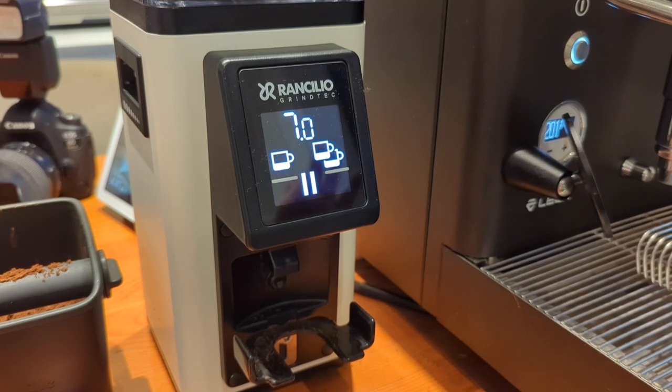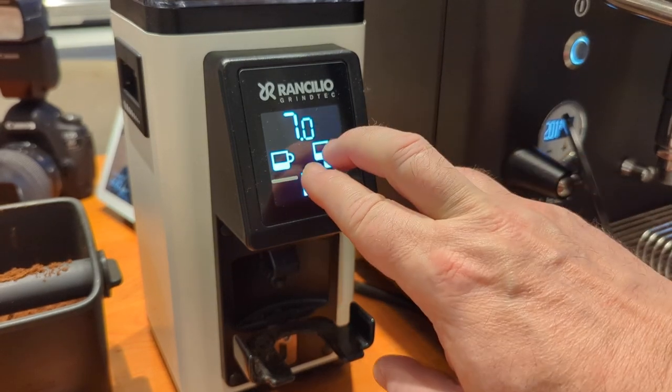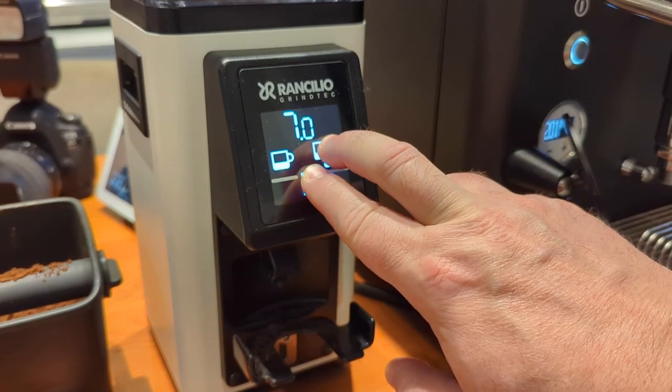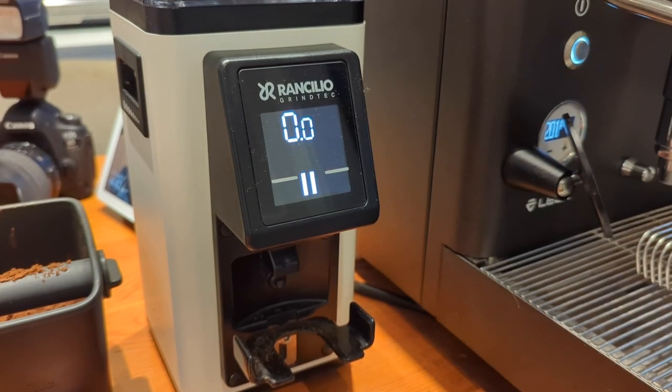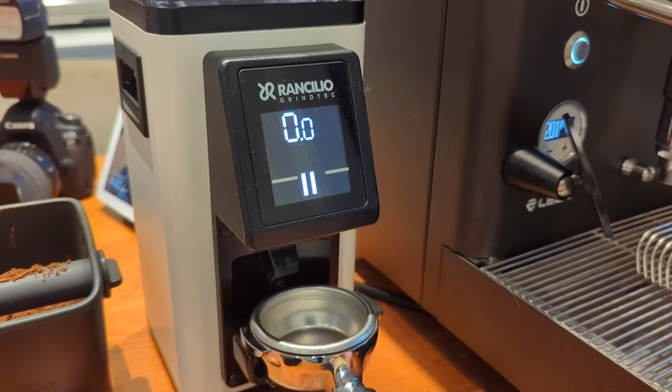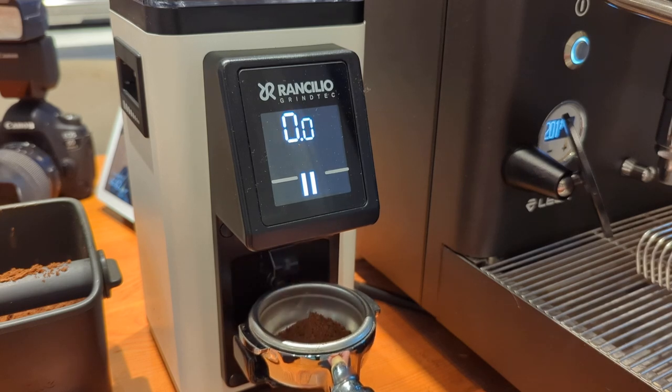To get into portafilter activation mode — which is the best mode for espresso — you have to press and hold the pause and the double cup button simultaneously. The screen will flash three times and now it's in that mode. You'll notice it defaults to zero and a pause. At this point it's on-demand by pressing the portafilter, and that's it for that mode.